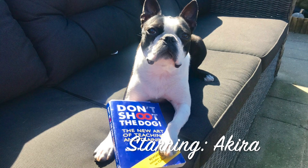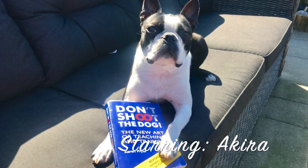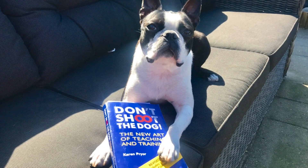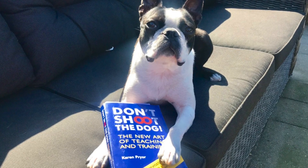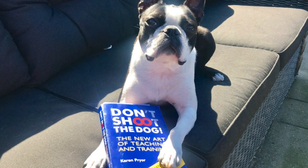Dogs are easily excited; getting them to calm down, however, can be a real challenge. In this video we are going to take a look at how it's possible to teach a dog to calm down easily after periods of high arousal. Welcome to the Jazz Up Settle Down game.